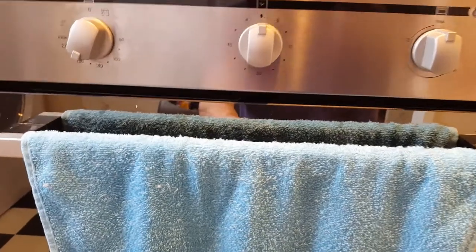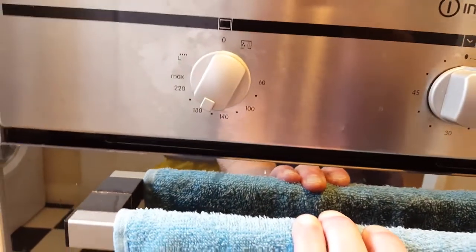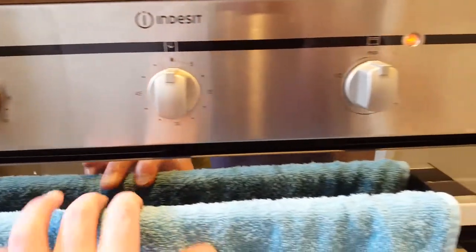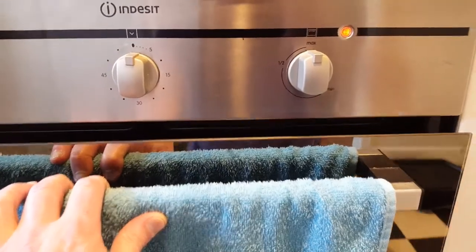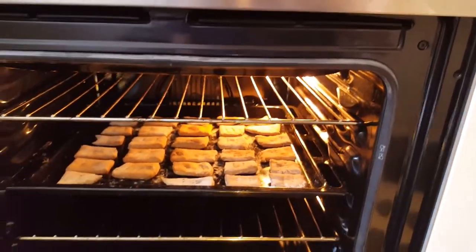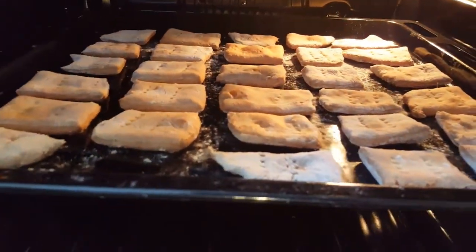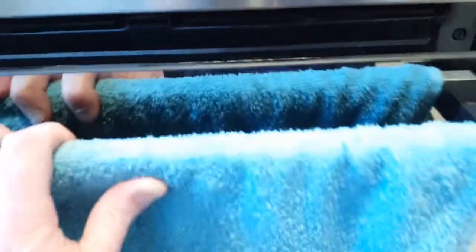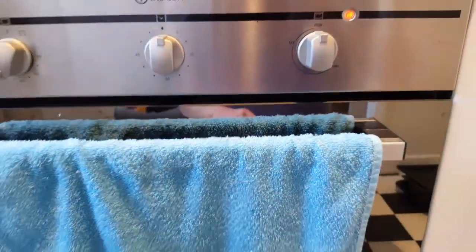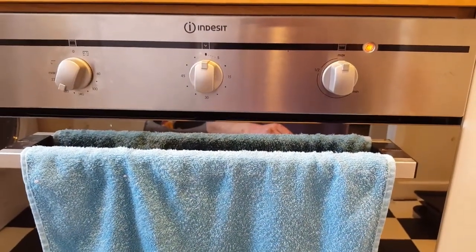Just a quick update on the hardtack biscuits. You can see it's at 175 degrees. It's actually been in there now for around 45 minutes. This is a fan assisted oven. As I open up, you can see that they are starting to brown off nicely. I'll probably give them another 5-10 minutes tops, then turn them over and pop them back in for another hour to finish off the other side.